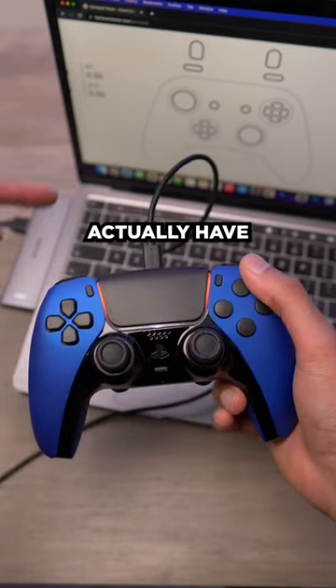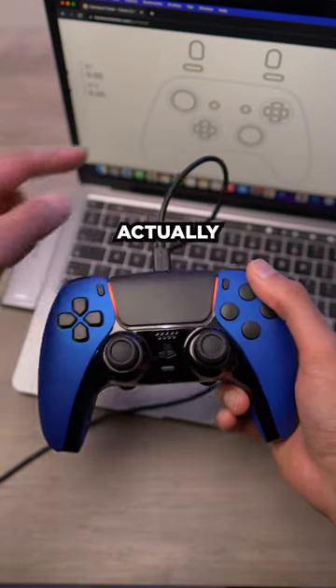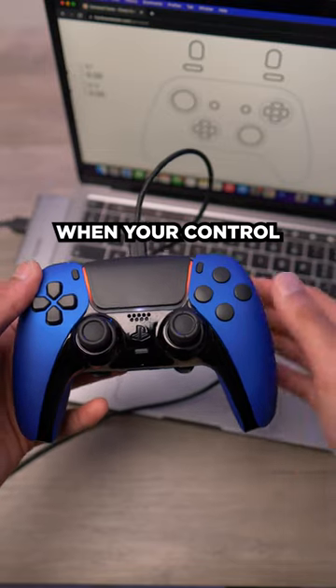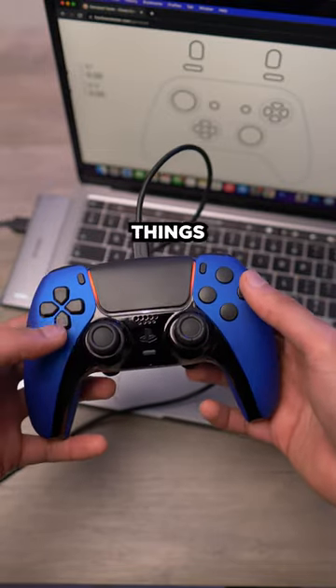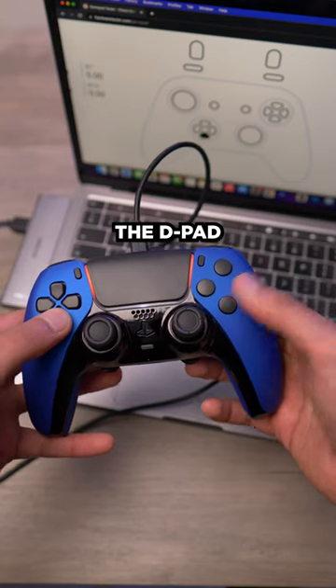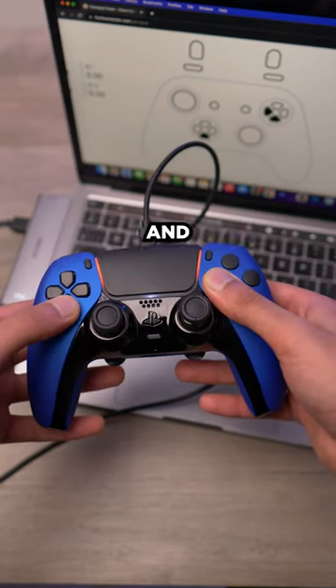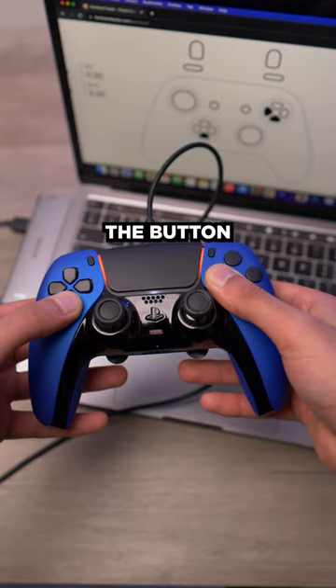You don't have to have this plugged into a computer — I'm just showing you this so it demonstrates what button is currently mapped, but you can do this at any time when your controller is switched on. First things first, press and hold down on the D-pad and square and X together for a few seconds and you should see a red light flash underneath the PS button.